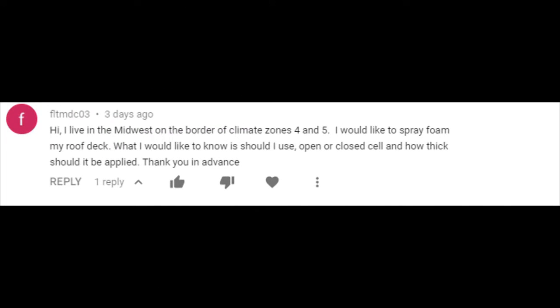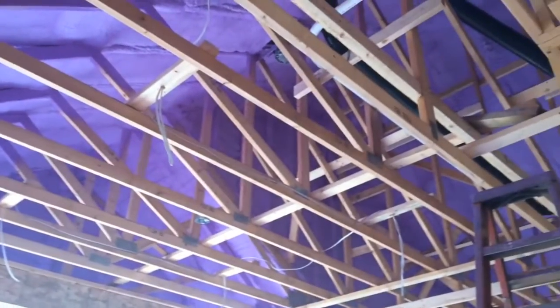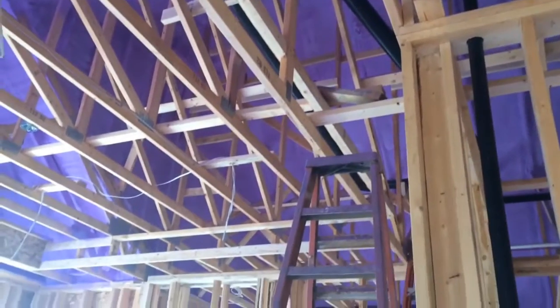This individual writes: I live in the Midwest on the border of Climate Zones 4 and 5. I would like to spray foam my roof deck. Should I use open or closed cell, and how thick should it be applied? Climate Zones 4 and 5 — I have to admit, being a Canadian I'm not fully familiar with that. I took a quick look on the map and it leaves a lot of speculation depending on exactly where you are in the Midwest. However, this is where closed cell spray foam excels. If you have any doubt, there is no doubt — you go closed cell.